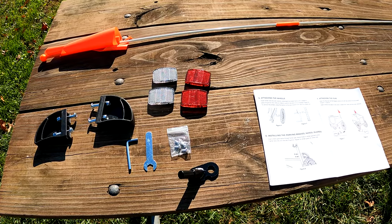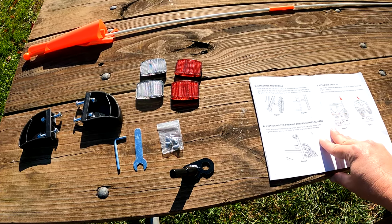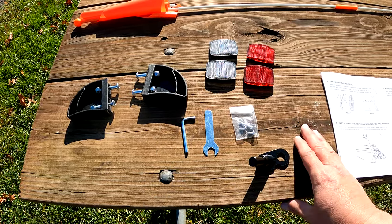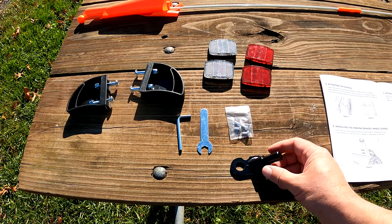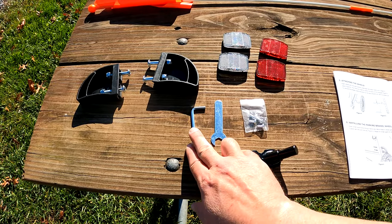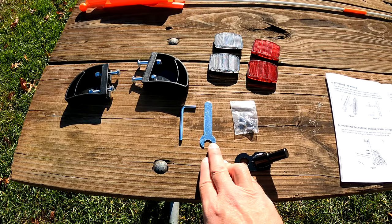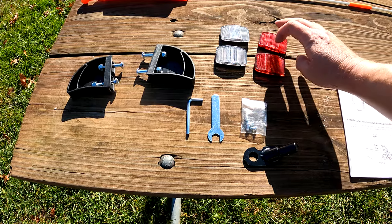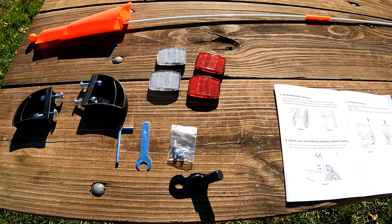To give you a quick rundown of what comes inside this pack: you get the instruction manual, wheel bumper guards that you attach after the fact, a mount to attach the bike trailer to the bike, a 4mm Allen wrench, an 11mm regular wrench, four screws, reflectors, and a caution flag.